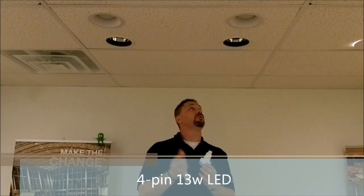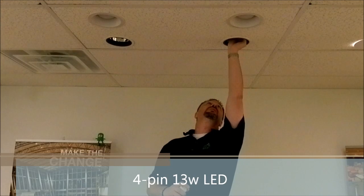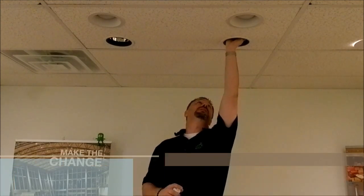So I'm going to show you what we can do. I'm going to take a 26-watt fluorescent and replace it with a 13-watt LED. All I have to do is unplug the old one, and the LED plugs straight back into the can just like that.